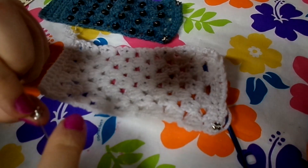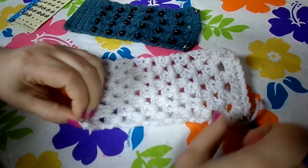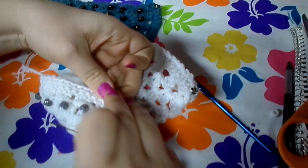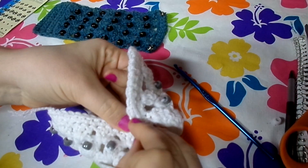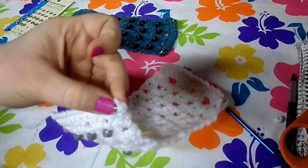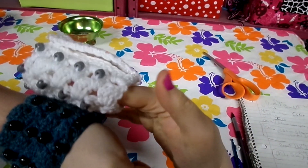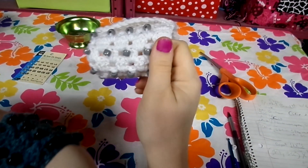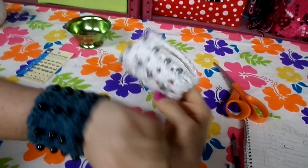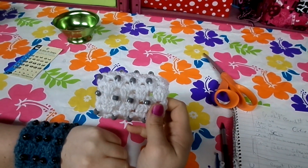For the snap on the other side, line it up correctly — pretend to close it first so you know exactly where to place it, and you won't have to use a seam ripper. Sew those on the same way. There it is! The size of your yarn totally changes the project — even an inch is a big difference. Choose two or three snaps and it's a really fast project. I hope you enjoy it!